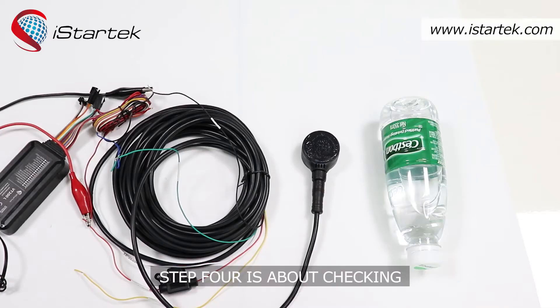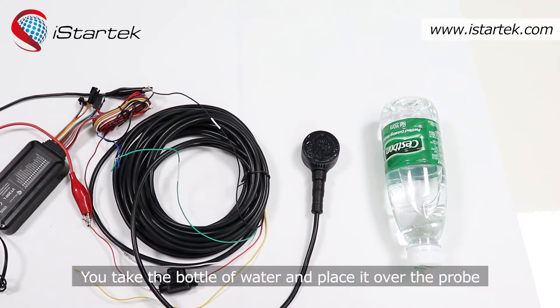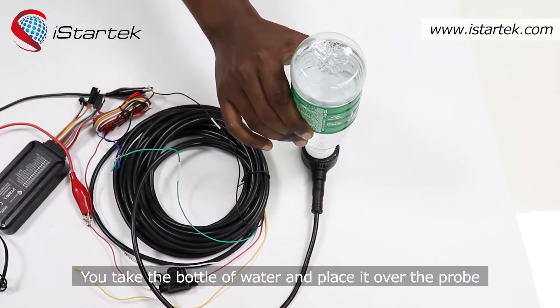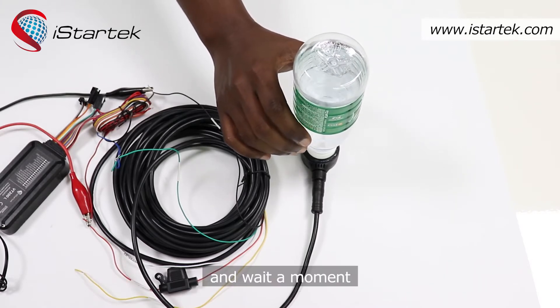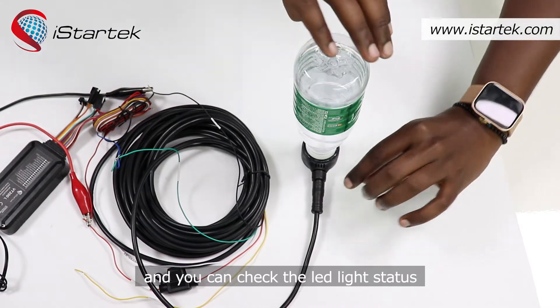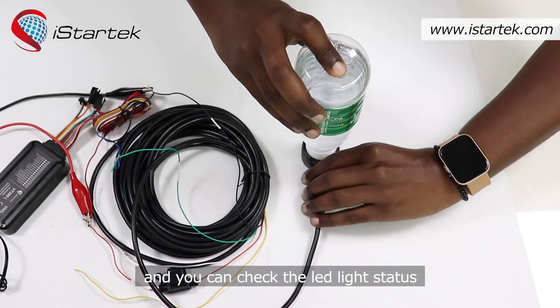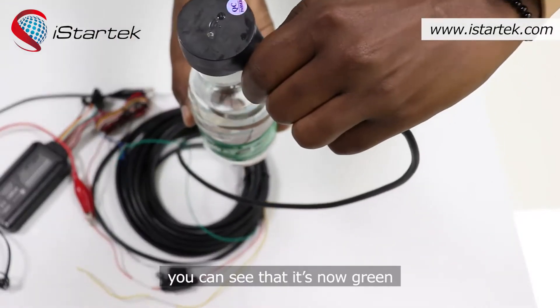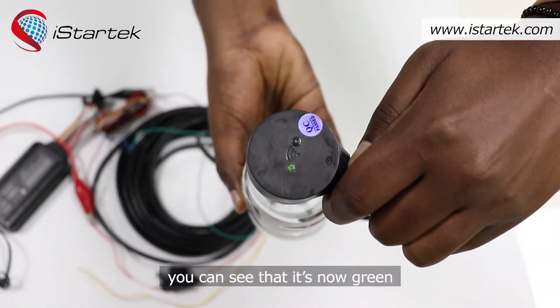Step four is about checking the LED light status of the probe. Take the bottle of water and place it over the probe, then wait a moment. You can then check the LED light status — you can see that it is now green.